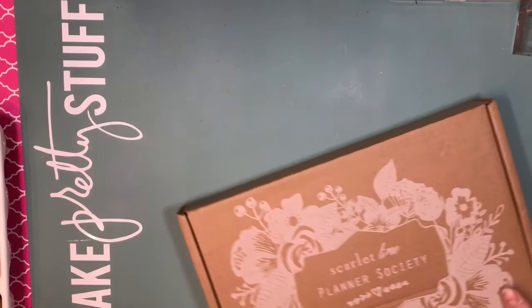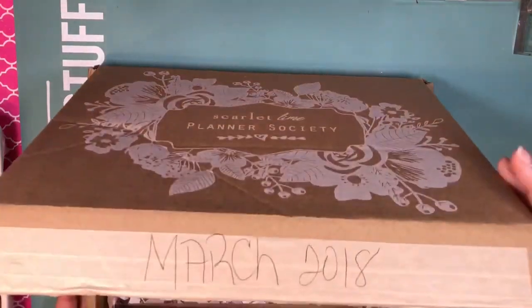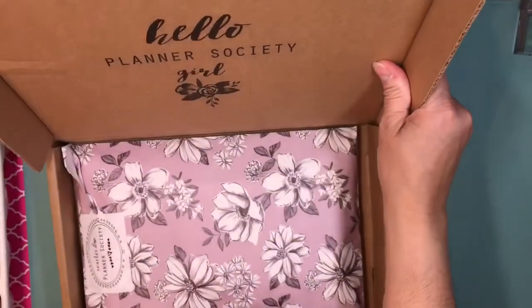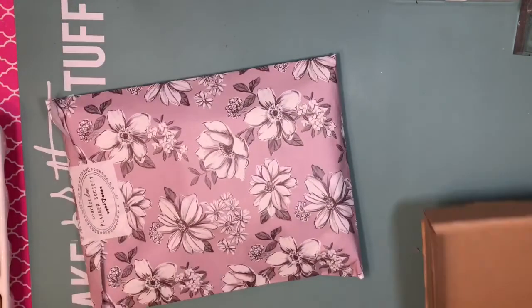Hi guys, this is Thalia and I'm coming to you with another video — unboxing my Planet Society March kit. I just opened the box; I have not opened it before now, so I'm going to take it out and move the box to the side.